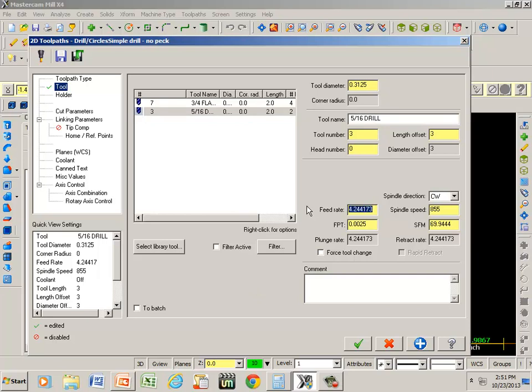Now my feed rate — I'm going to change that to twenty inches a minute, and I'm going to increase my RPMs to a thousand. Actually we can go a little faster than that. My surface feet per minute is eighty-one, so let's go up to twelve hundred RPM. Now we're at ninety-eight surface feet per minute.